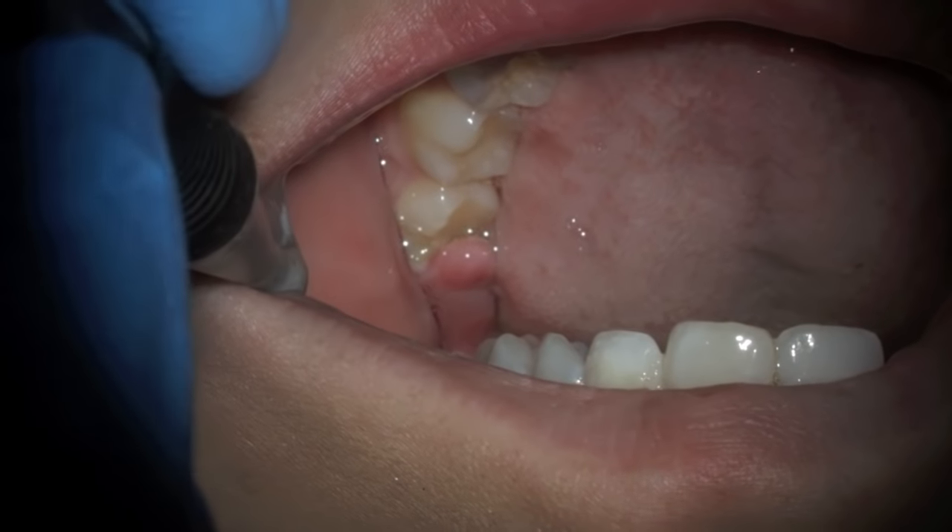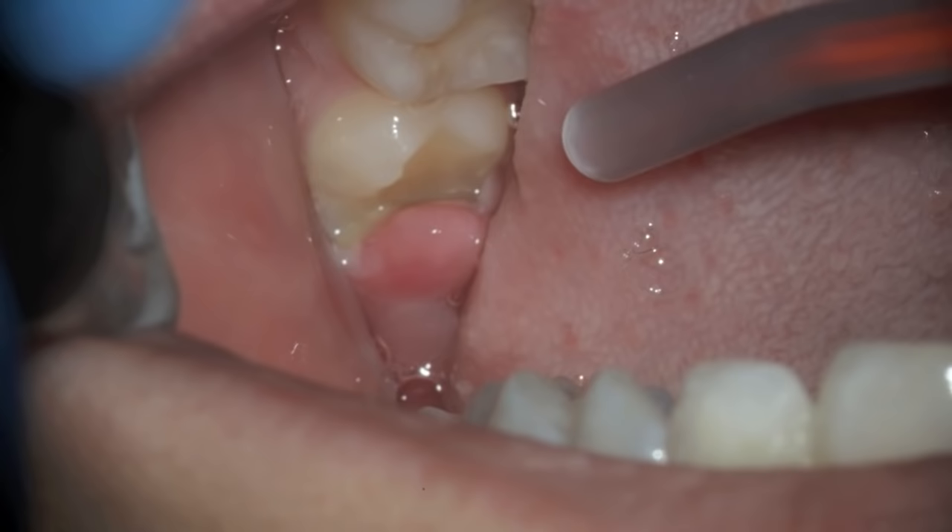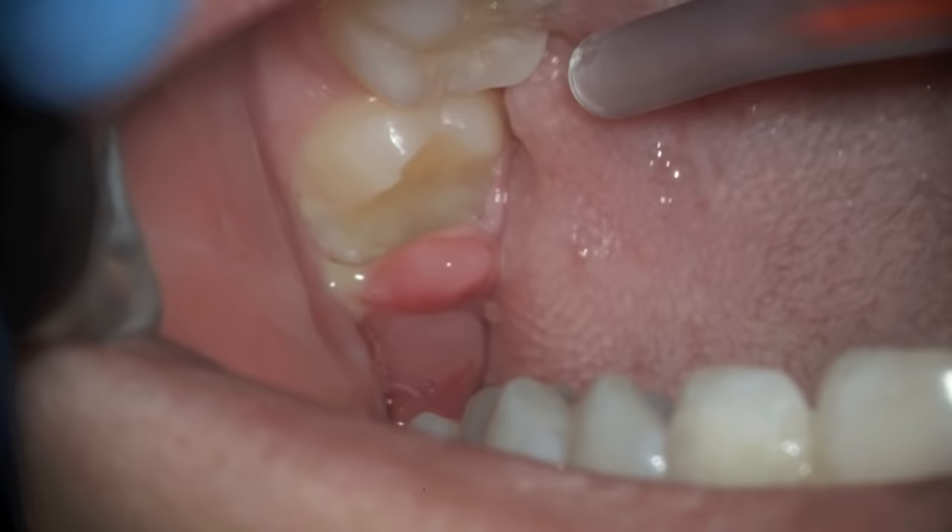Pericoronitis is when the gum is swollen around a tooth that's erupting. Usually it's a wisdom tooth, as in this case. You can see the swollen area, and as we put a little air there, you can see the infected gum tissue, and the patient has a lot of plaque there.